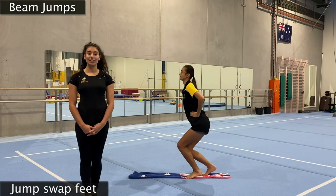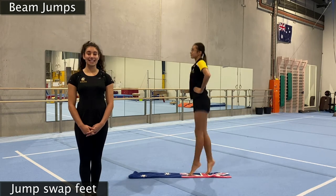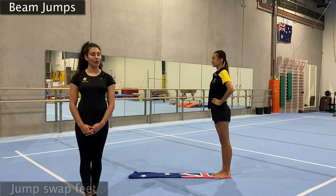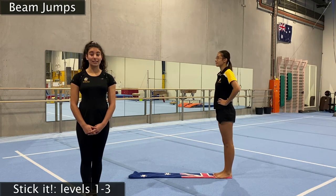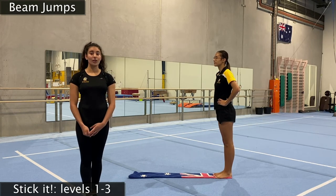We're going to do this ten times in a row — swapping your feet and not wobbling off your beam. And one, two, three, four, five, six, seven, eight, nine, ten. Very nicely done, I hope no one was wobbling. For our next jumps, we're going to go through our stick-it jumps again but practice them on our beam — landing super duper precisely so we don't fall off.